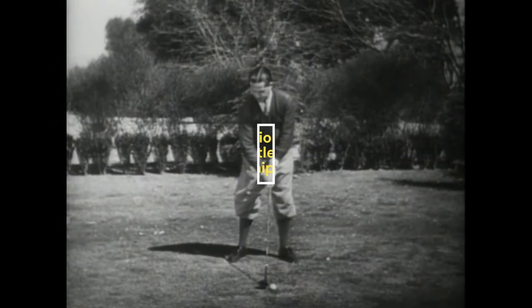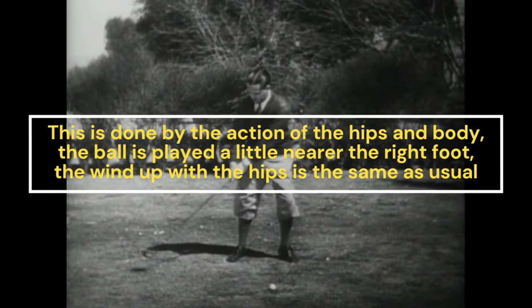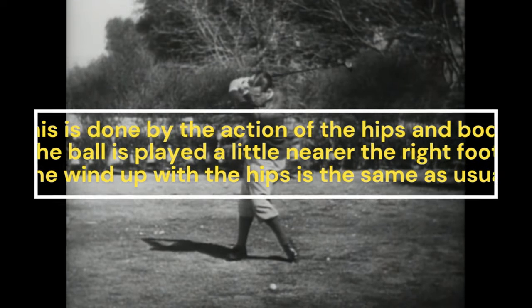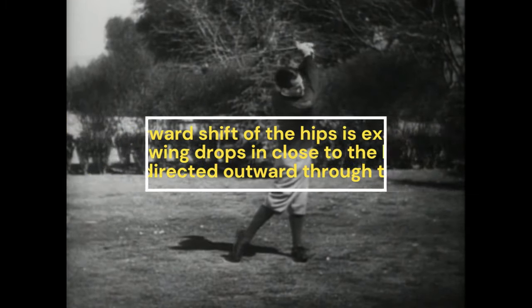This is done almost entirely by the action of the hips and body. The ball is played a little nearer the right foot. The wind-up of the hips during the backswing is the same as usual, but the forward shift of the hips is exaggerated, and the swing drops in close to the body and is directed outward through the ball.